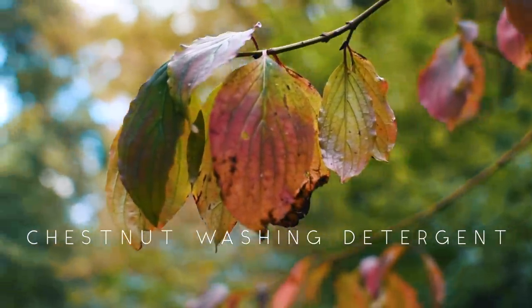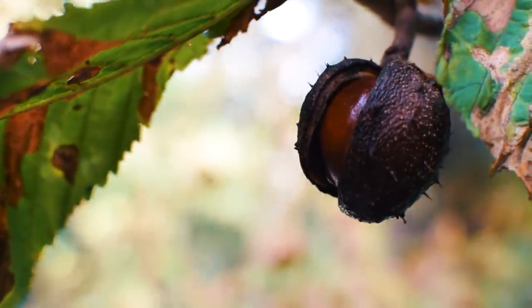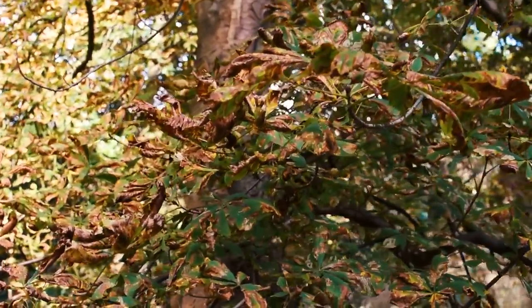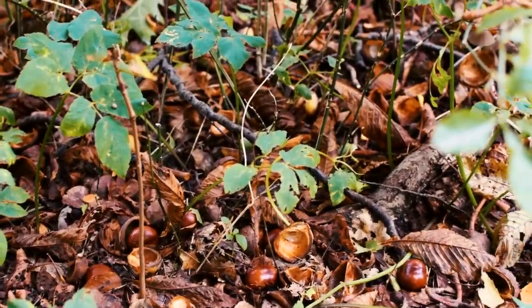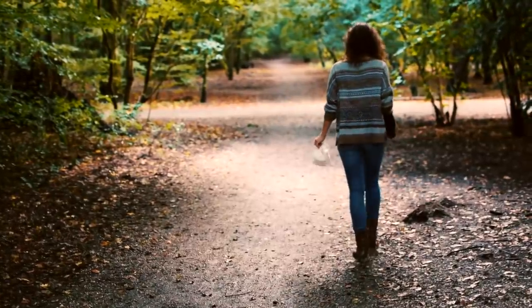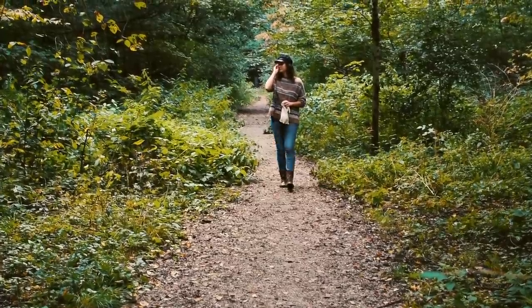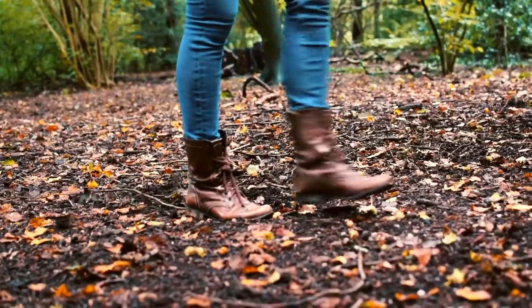This season you are able to make your own washing detergent, and the best thing? It's zero waste, toxic and chemical free, and won't cost you a penny. It's the most environmentally friendly and most affordable option out there, and it only involves a relaxing walk through the woods and some mindful working in the kitchen.